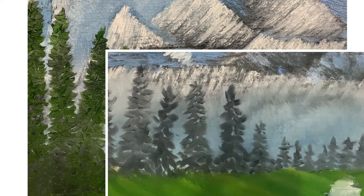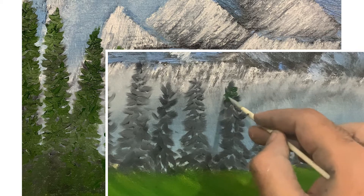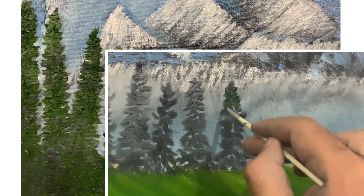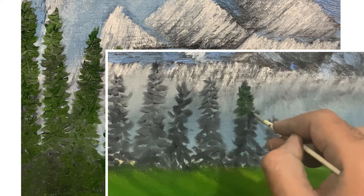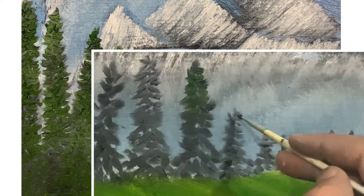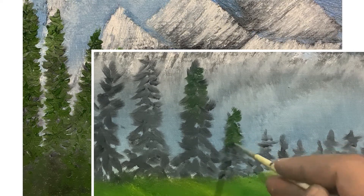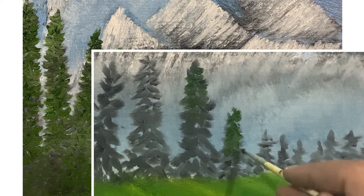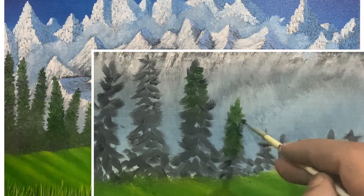Now we're back at the trees and adding sap green. The technique is the same — load sap green on your brush and move randomly in any direction you want. Do this for all the trees, and don't forget to paint those tree boundaries sharper.